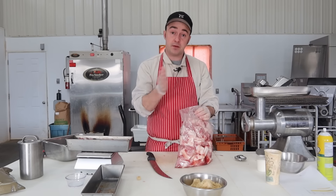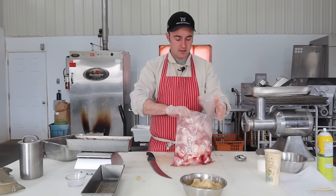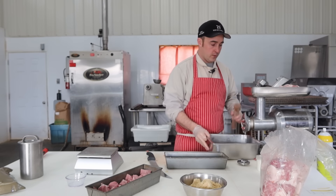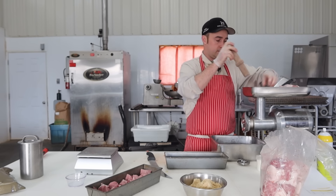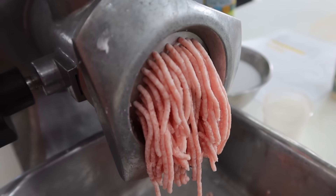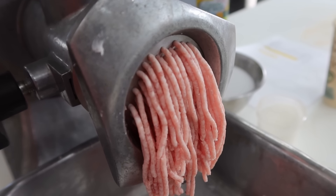I'm going to send it through a coarse plate and then a fine plate — two passes through the grinder. And you don't need a grinder for this either; you could pick up some ground pork from the store or uncured pork sausage and just add a little cure to it.